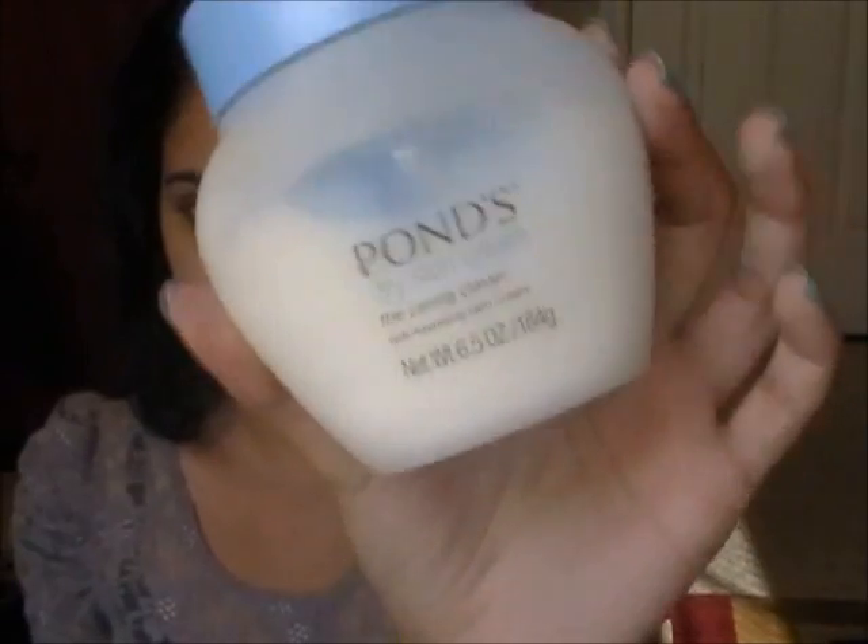So the first thing I do is I use this Ponds Dry Skin Cream, and this is just a cream. I usually just apply a little bit of it on my face where I'm usually dry, and here I'm just going to show you guys lightly. I have medium and dry skin, so it depends on what I use. Sometimes I don't put this on when my skin's a little oily, but today it's actually kind of dry. I'm just concentrating on the areas where I usually get patches of dry skin, which is around here by my cheeks. And this is probably different for everyone else.